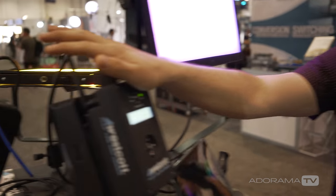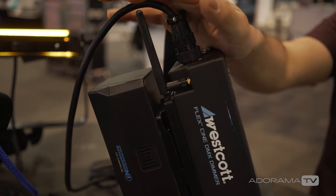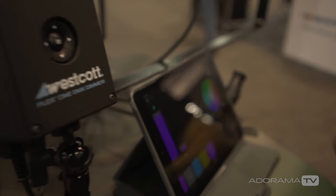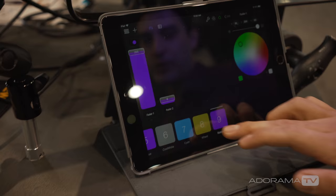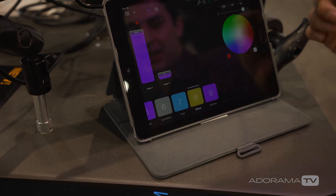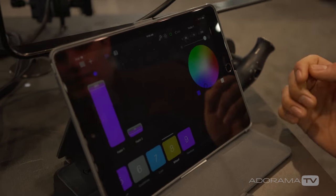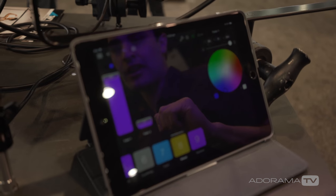Wi-Fi is enabled inside the dimmer so you can control it through any third-party app that does DMX over Art-Net. For example, it can be connected to a Luminaire app which gives you full control of a color wheel, allowing you to preset scenes and get any desired color you would like.